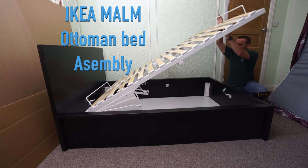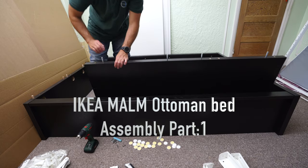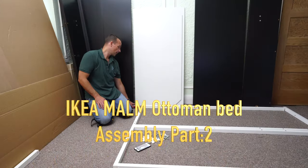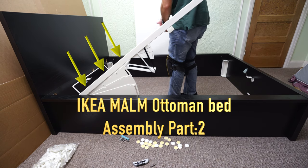I'm going to show you how to assemble the IKEA Malm Ottoman Bed. This assembly is going to be in two parts. In part one, I'm going to show you how to do the mainframe of the IKEA Malm Ottoman Bed, and in part two we're going to assemble the metal frame, the opening part, and I'm going to show you how to attach it to the mainframe.